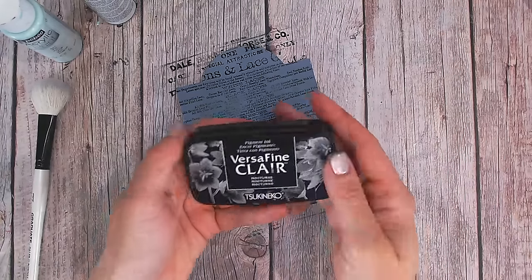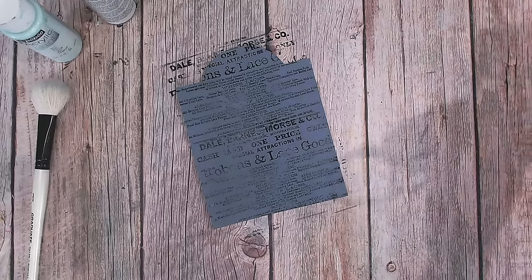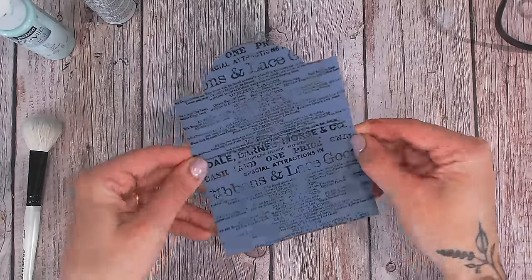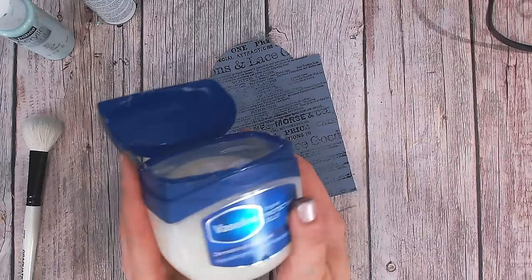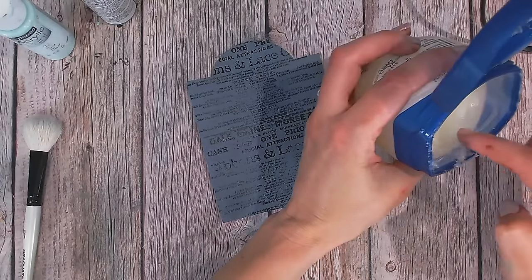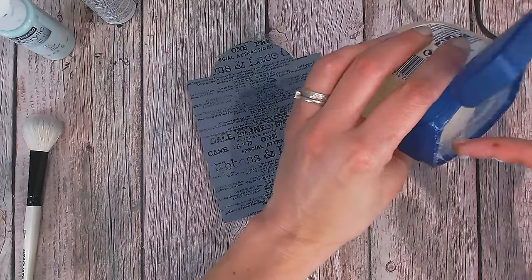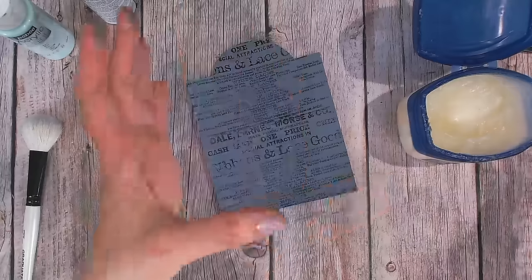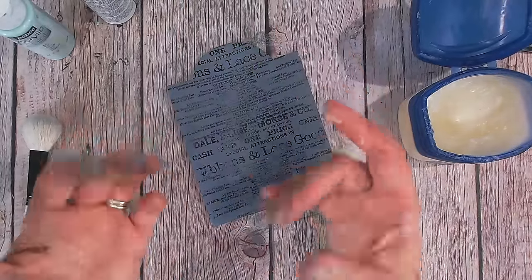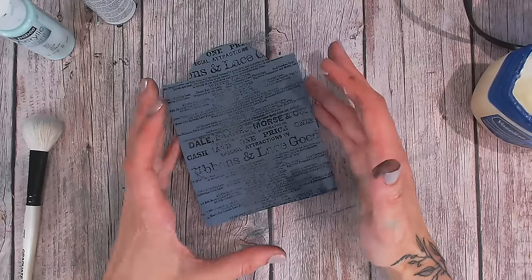I've stamped that in Versa Fine Claire, so just make sure this inked layer is also dry before we go on to the next stage. Now, on to adding that resist. I'm going to use my finger — I find my finger absolutely the best tool. If you don't mind getting your fingers mucky, you really should use them more often for inking, for painting, for applying glue. They wash clean, so no worries as long as you don't have any reactions to any of the mediums.